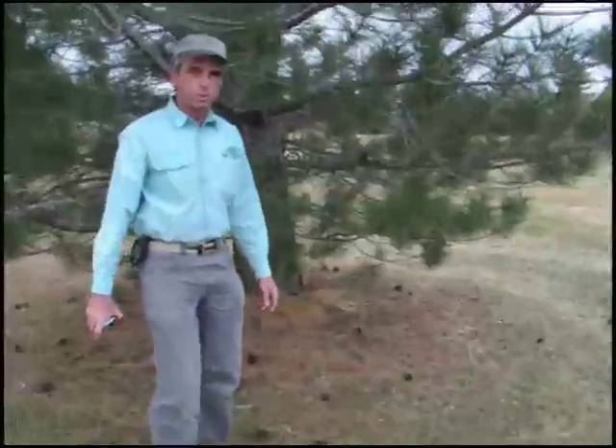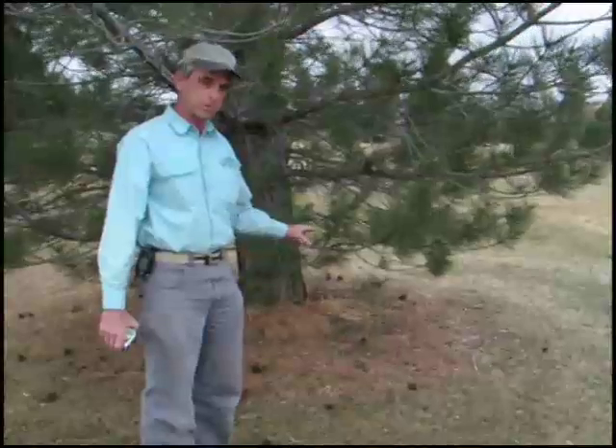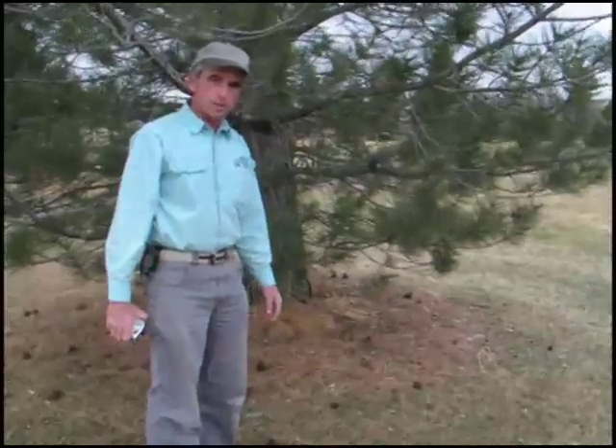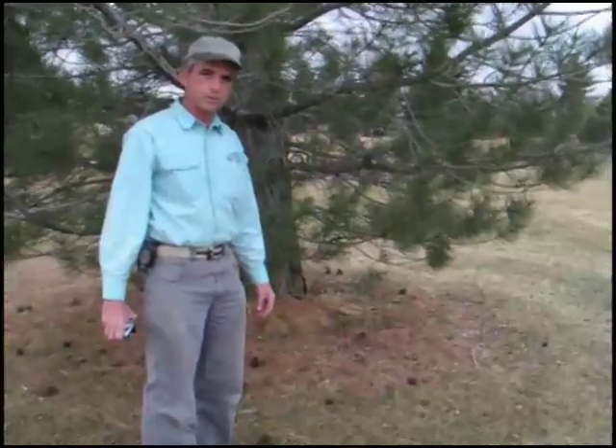Now the spruce trees — the blue spruces — once you get the needles cleared back, they generally do have surface roots that extend away from the stump, quite like the cottonwoods do, so that would be an extra charge to grind those out also.